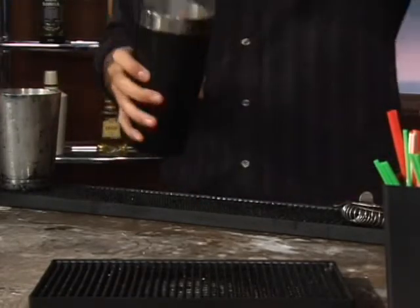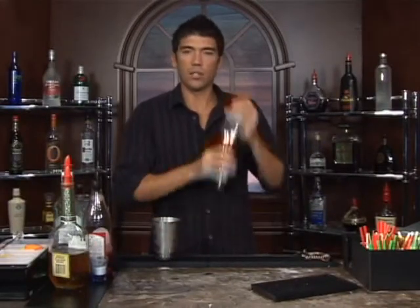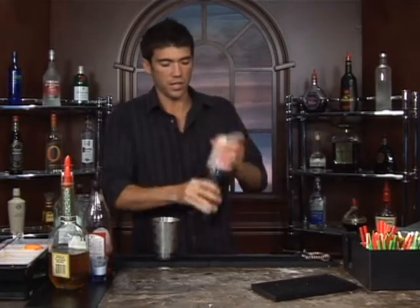Now let's shake it up. You want to make sure you get it nice and cold, as with any drink that you're serving up, but in this case, since we have the sugar in there, you want to make sure you get that dissolved as well.